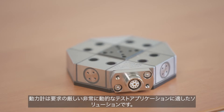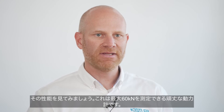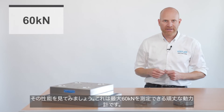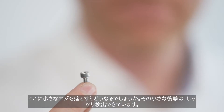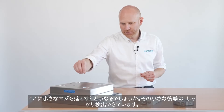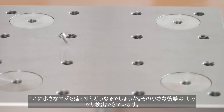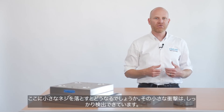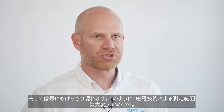Dynamometers are the preferred solution for demanding and highly dynamic testing applications. Let me demonstrate what they are capable of. This is a heavy-duty dynamometer, capable to measure up to 60 kN. I just drop this little screw onto the dynamometer and let's see what happens. Do you see that? We are able to detect the impact of a screw being dropped on a heavy-duty dynamometer which is offering a measuring range of 60 kN. And the signal is not just blurry — it is razor sharp.